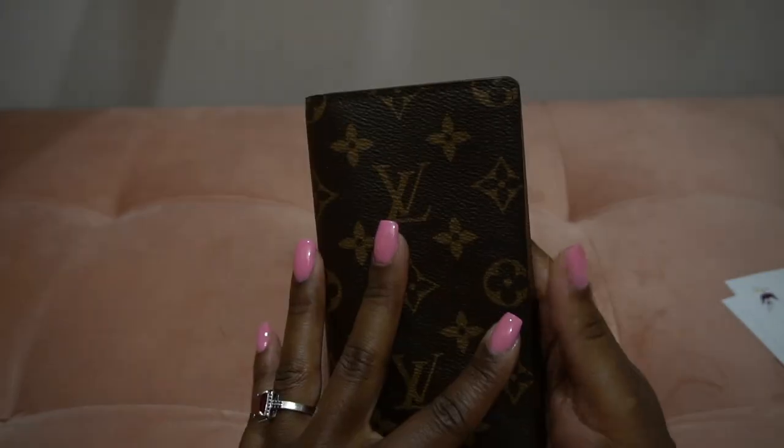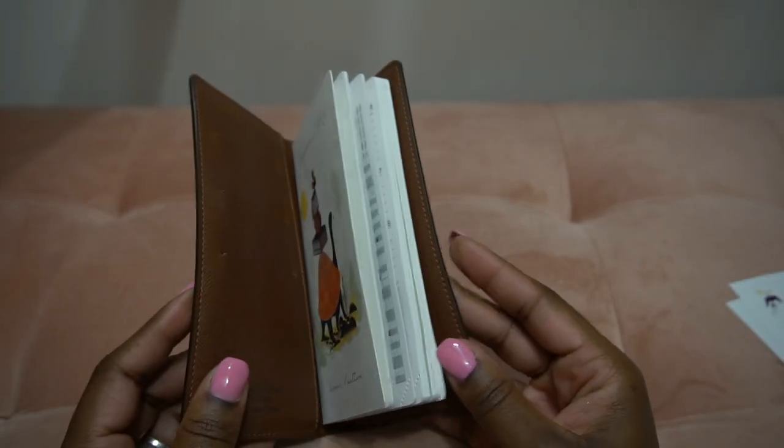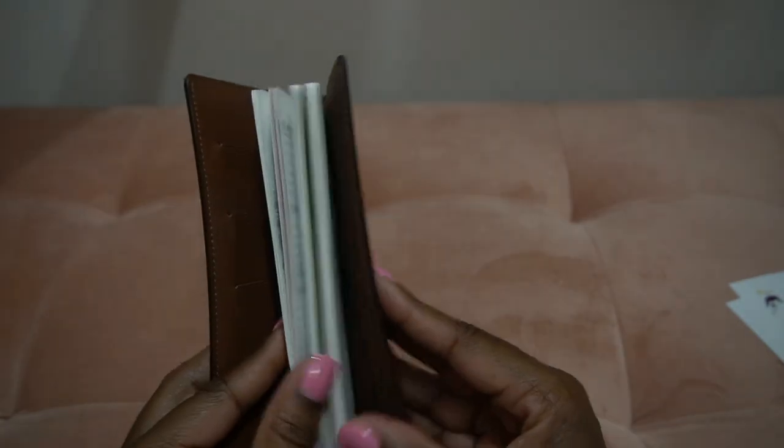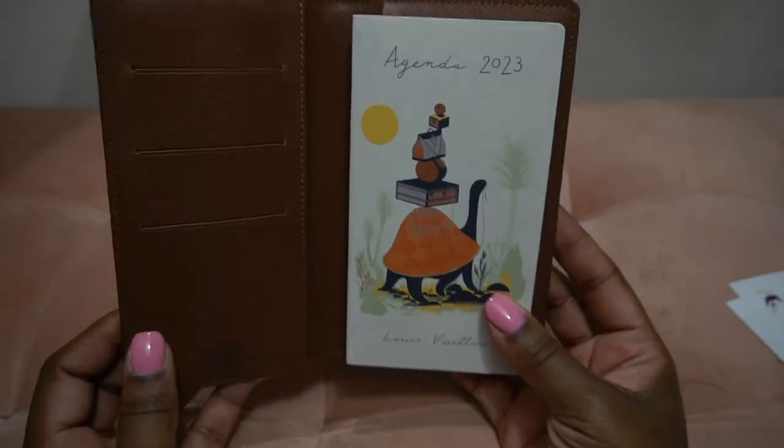I'm just giving my opinion on what I would like to see — I would just like to see a little more luxe. Give me the gold, the gilded edges, give me the ribbon, and give me a month-at-a-glance, Louie — and that is how you can improve on this for next time.